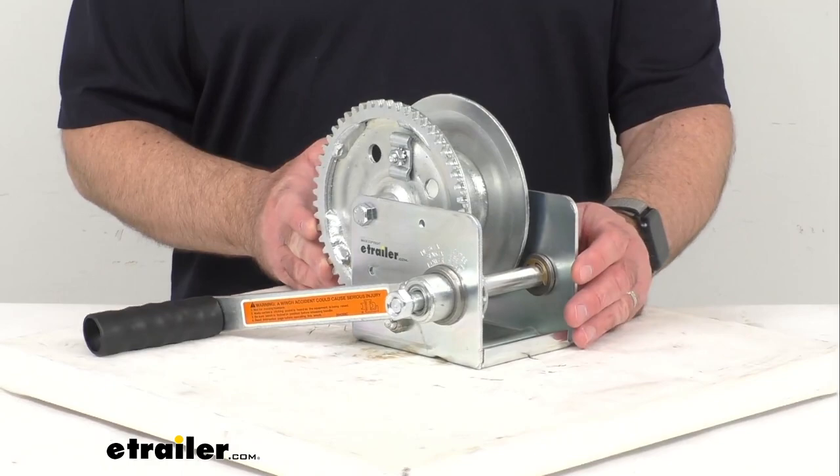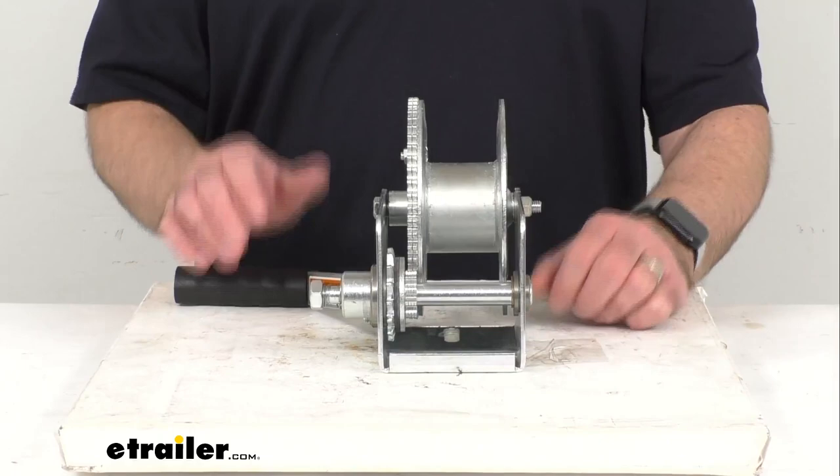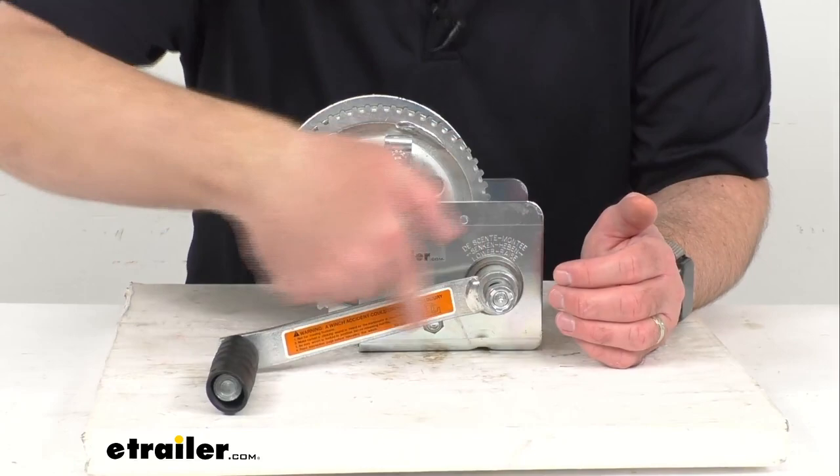The automatic braking mechanism is going to stop the load when the hand cranking stops. Right here you do see the brake pad — hopefully you can see that right there. I don't obviously have any tension on this, so I won't be able to adequately demonstrate that for you.